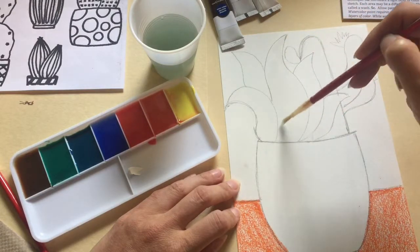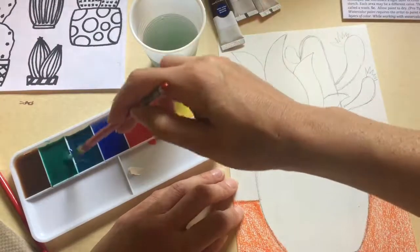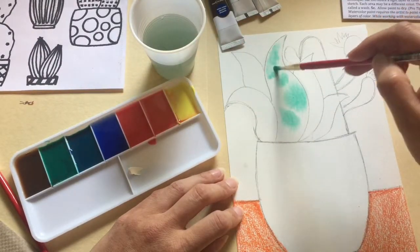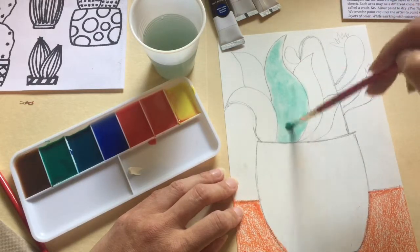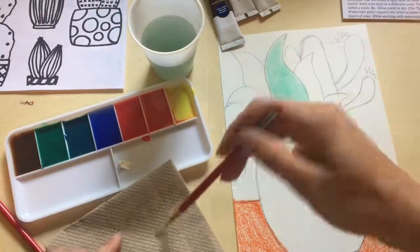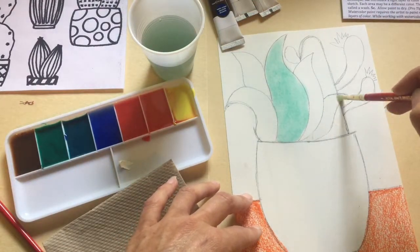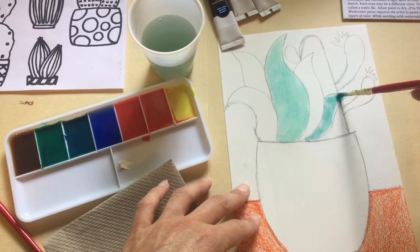Step 5A. Using your brush of choice, paint your sketch with pure water, one area at a time. We will be using the wet-on-wet painting technique. Step 5B. Introduce a light layer of color to your sketch. Each area may be a different color — this is called a wash. You will notice that some of the paints will bleed into one another if you paint the neighboring section immediately. To avoid this, paint one section, move to another area, then return once the paint is dry.